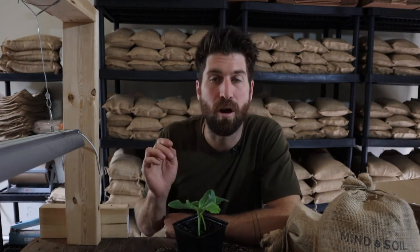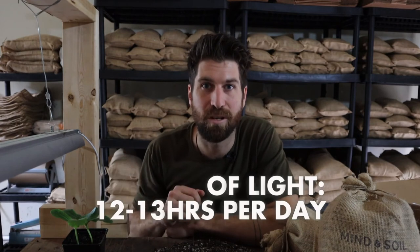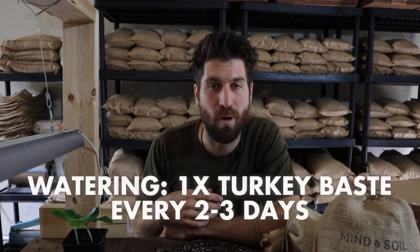For those of us that do have plant babies growing, it's really going to be business as usual over the course of the next seven days. With this baby, all that we're going to be doing is popping it back underneath the grow light 12 to 13 hours per day, one turkey baster of water every two to three days, and allow it to just do its thing, settle in, and begin to put on some of that growth.